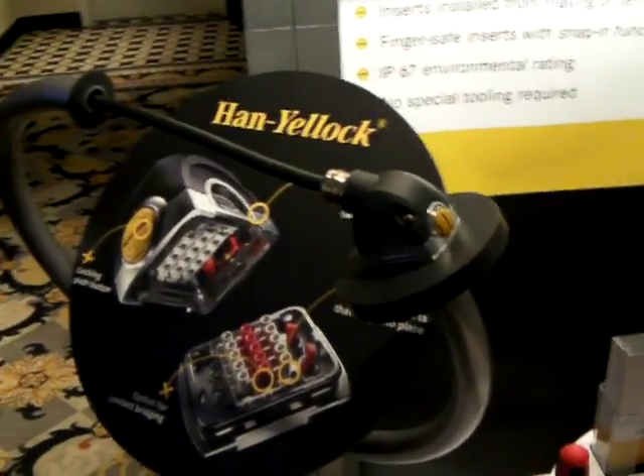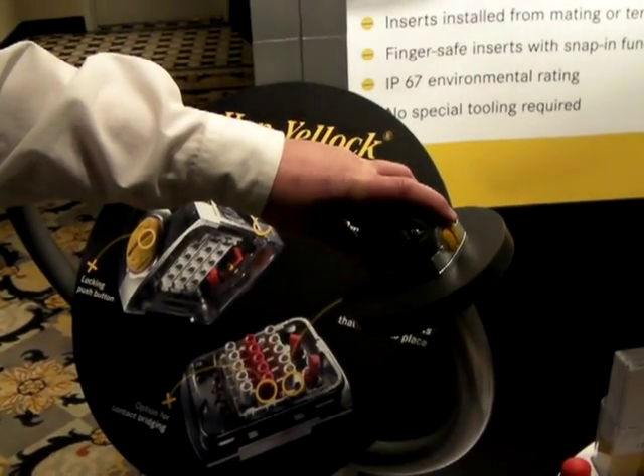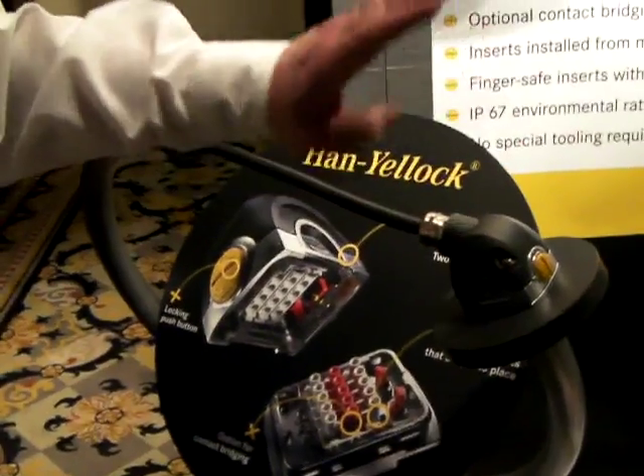And this is the Han Yellock Connector. We like the appearance. A lot of customers have insisted on having a nicer-appearing connector with more rounded contours and a nicer color scheme than just a plain grey connector. This way they can use it directly on their equipment and be pleased about how it looks.